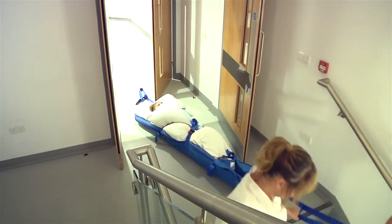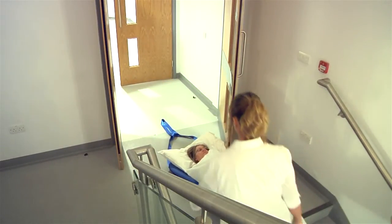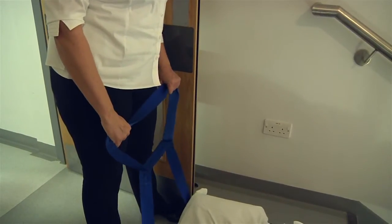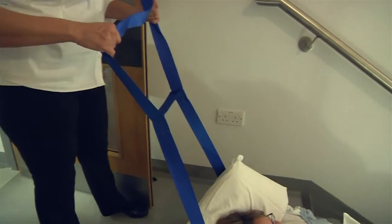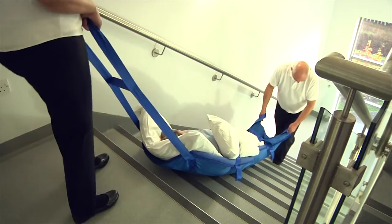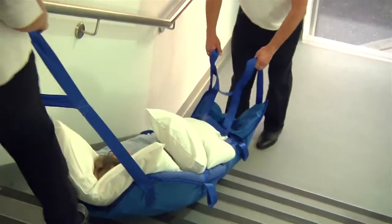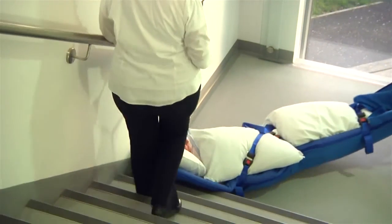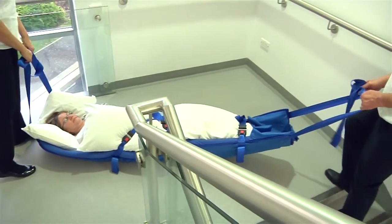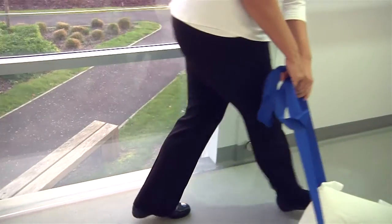With one person at each end of the ski sled, the patient can be negotiated down the stairs. The operator at the head end should keep the pulling strap long and assist by slightly raising the handle as the body moves over the top step. It is very important that the person at the foot end keeps the pulling strap short until the upper part of the body has come over the top step. This helps to prevent excessive bending of the patient's hip and pelvic area. When reaching the half landing, it is important to steer a wide course so you do not encounter problems with the central pillar of the staircase.